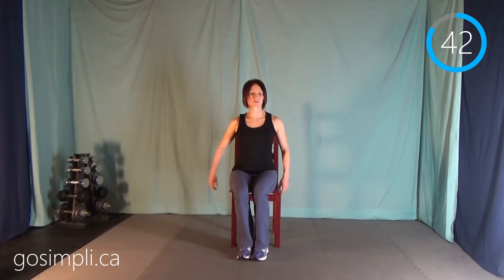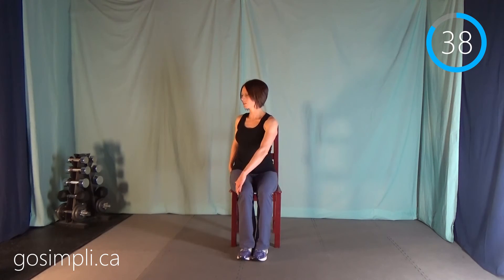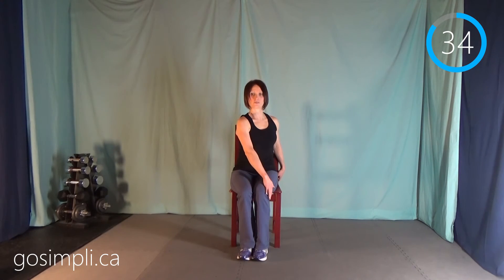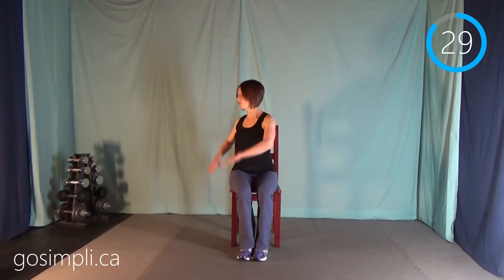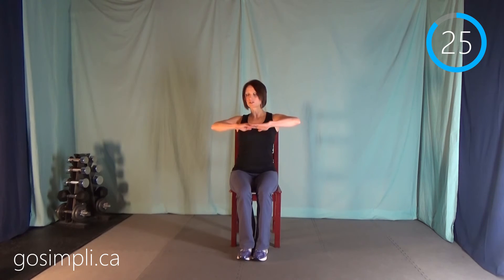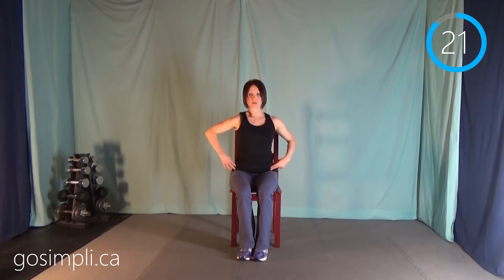Next up we have torso twists — just turning off to one side and then switching to the other side. You can place your hand on your knee for a little extra rotation if you want, or just hold your hands up and twist to the side. The main point is you're trying to rotate while keeping your hips staying forward — just the upper body is moving.